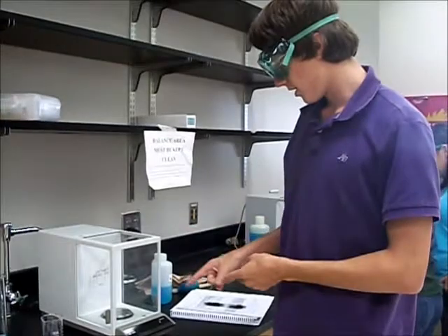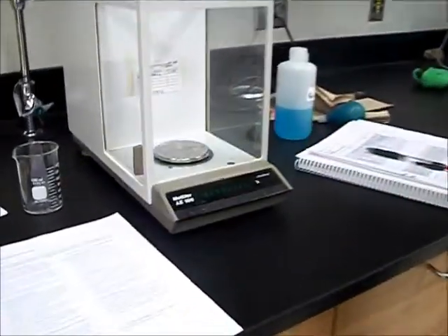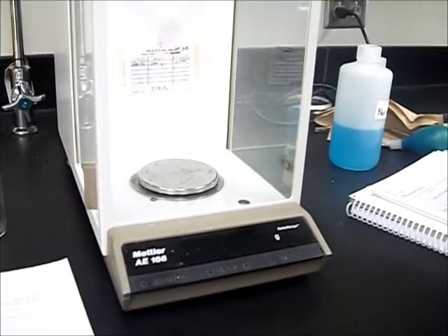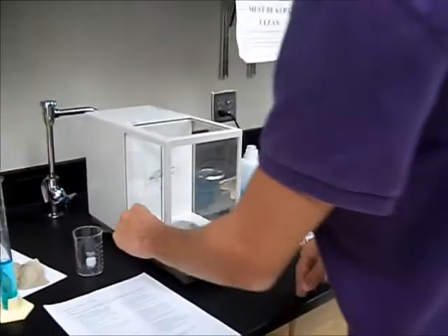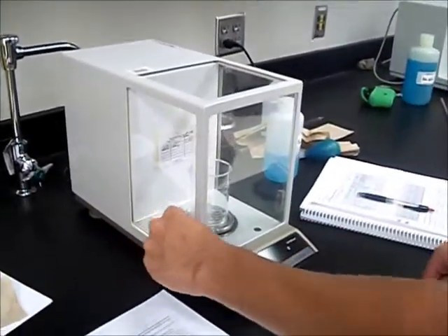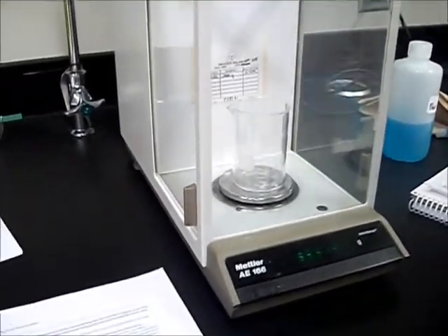This is our balance. To turn on the balance, you simply press the on-off button. We wait while it turns on and zeroes — still waiting. Once you know it's zeroed, you can open the door, set whatever you're weighing inside, close the door, wait for the weight to stop fluctuating, and then record in the table.